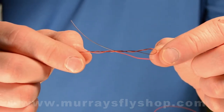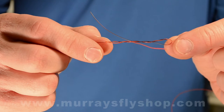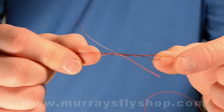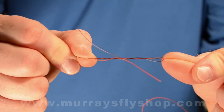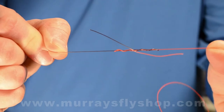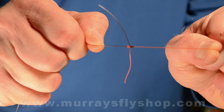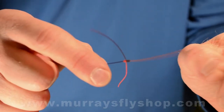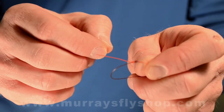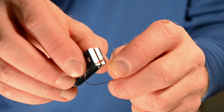From this point, you can lubricate the knot if you want with saliva, chapstick, Scientific Angler dry fly floatant, or whatever you like. In this application I'm not going to lubricate it at all — I'm just going to simply cinch it down. Pull in opposite directions on the two pieces of running line and you can see it cinching itself down. That's the blood knot. Now snip the tag ends off to make it a very effective knot going through the guides.